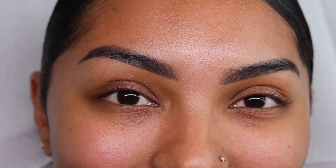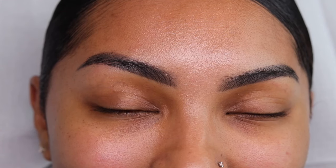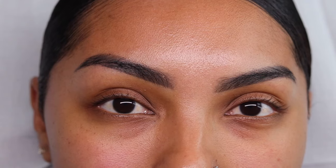Hey everyone, welcome back. We are going to be doing a full in-depth tutorial on exactly how I'm going to be mapping out for this specific set. If you guys are interested in seeing exactly how to map to your client's eye shape, then just keep on watching.